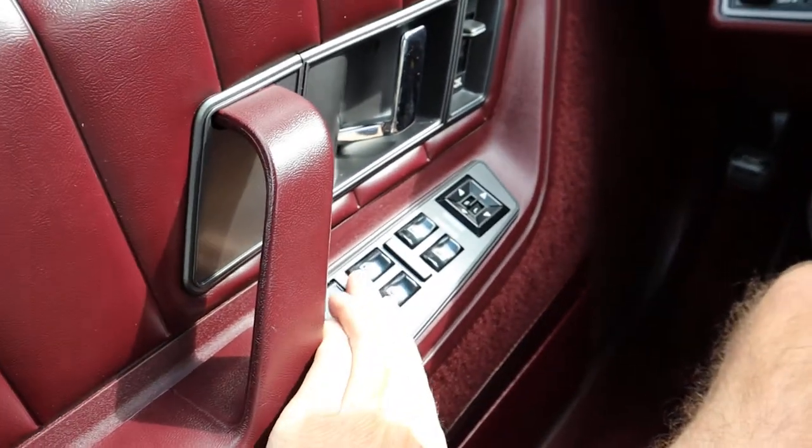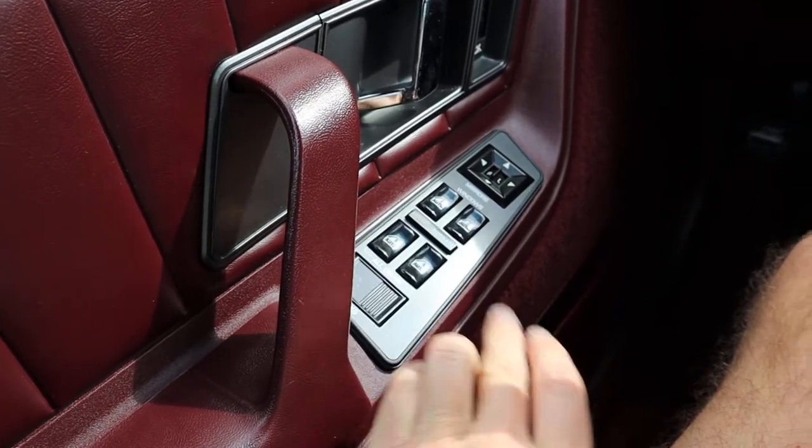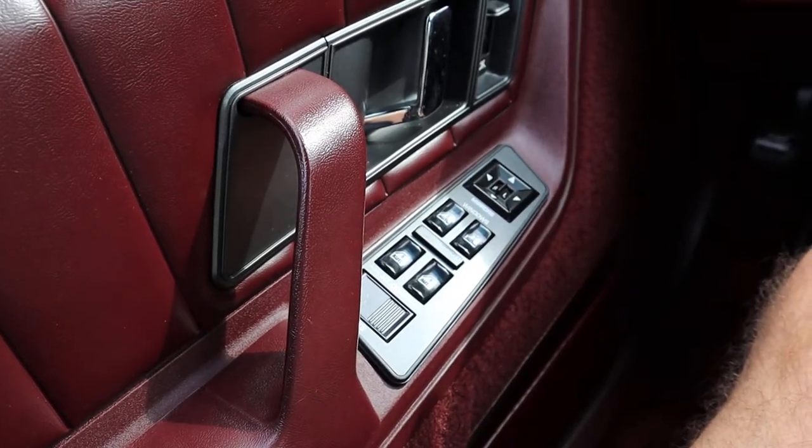The first thing you do is put all four windows down, which can be done by just pressing the two rear power window switches simultaneously.